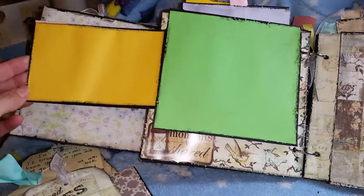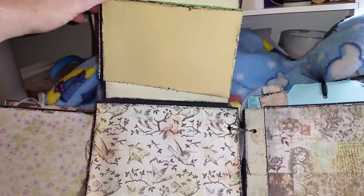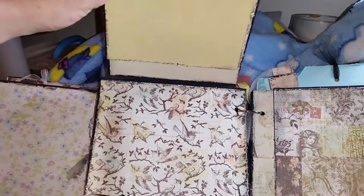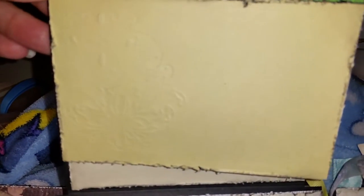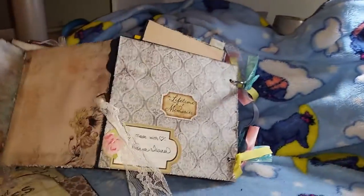And this folds out here. That folds up, and then you've got another piece that folds out there. That one has a little bit of embossing on it — not real dark or heavy. And then this one folds out like that, and same thing — you can put stuff on the back as well.